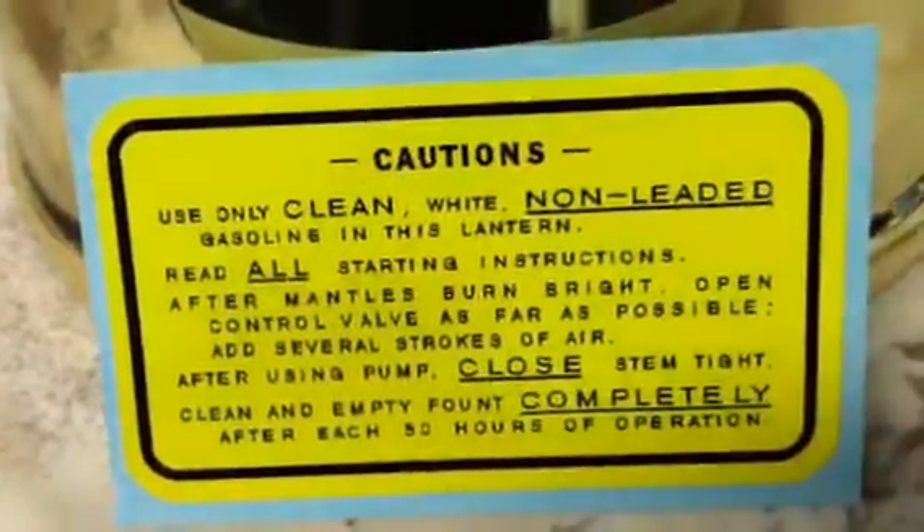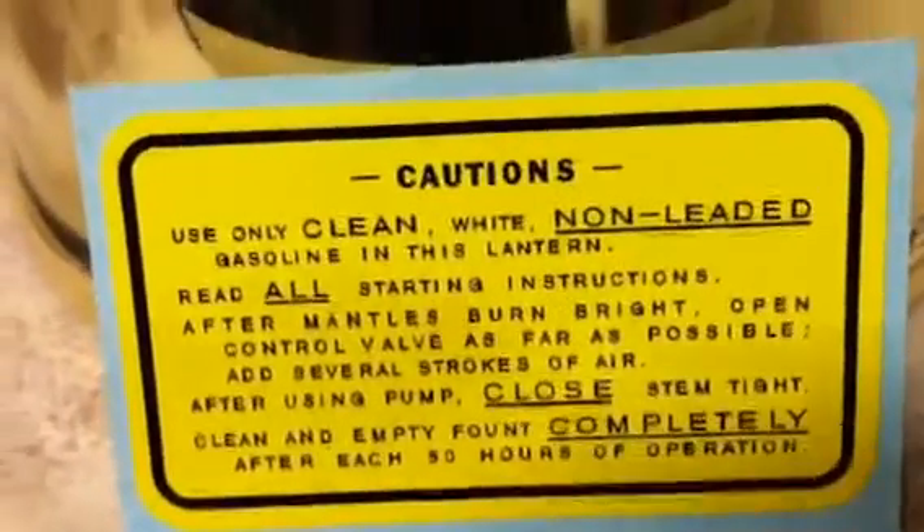The label goes in between here. You can see the pumper valve. The original decal went below the gas tank, from all the pictures I've seen. I just don't know if I want to put it on here yet. This is the original decal — it says 'Non-Leaded.' That's when they had regular gasoline.